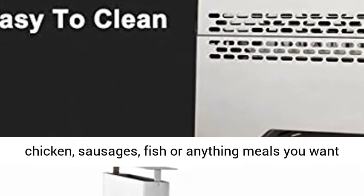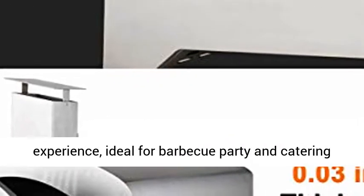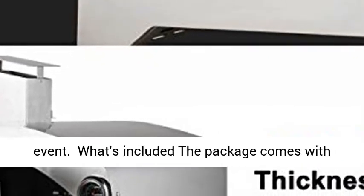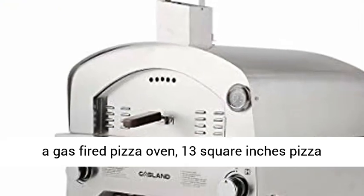Multi-functional use: this countertop pizza oven not only bakes pizzas, but also steaks, beef, chicken, sausages, fish, or anything you want to bake. It offers a restaurant-level cooking experience, ideal for barbecue parties and catering events.